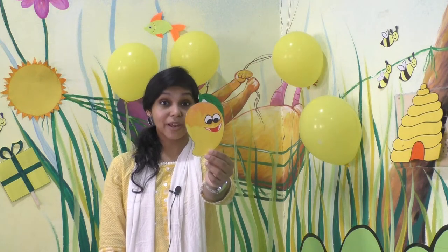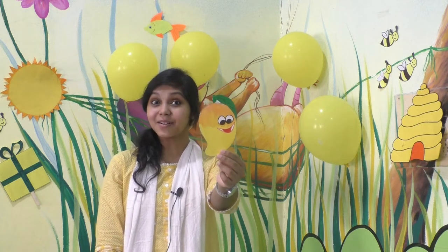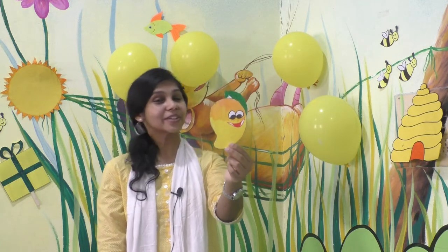You all might be knowing this, right? What is this? Which fruit is this? Yes, it is a mango. What's the color of mango? It is yellow in color.